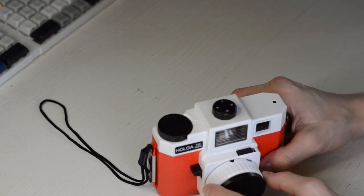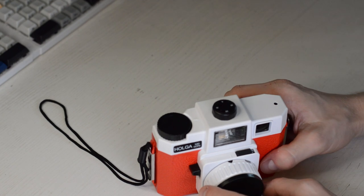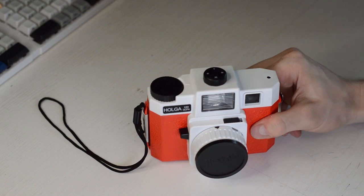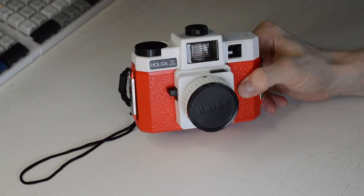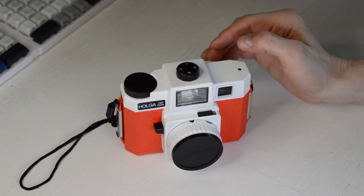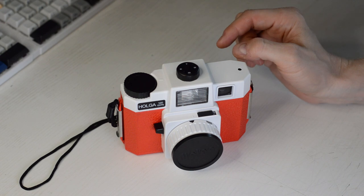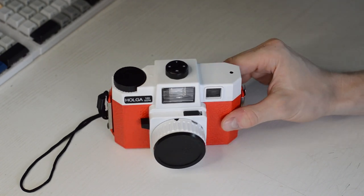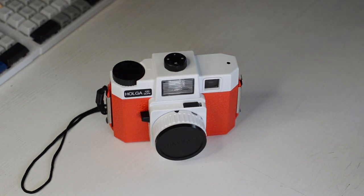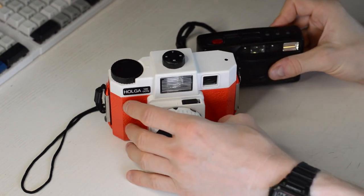Then there was a big break where I didn't get anything new for a while because I thought I had everything I needed. Of course you don't need more cameras, but then you see something you've always wanted and it's not as expensive as you thought — and you just get it. For me that was this Yashica.